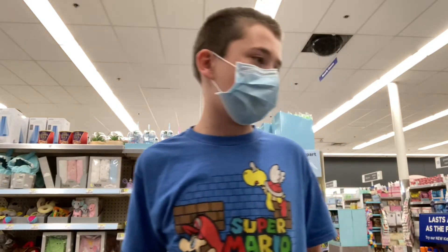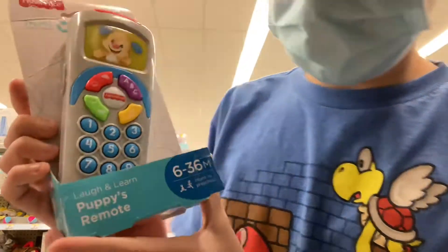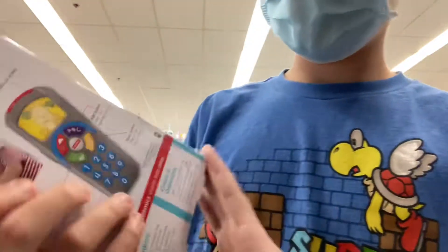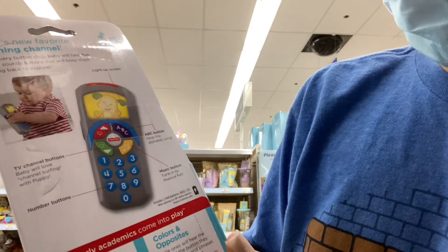Hey guys, it's Shimon Birds in Super Mario, and today we're gonna be reviewing the Laugh and Learn Puppy's Remote. As you can see, it's from Fisher-Price. Here's the back of it: light-up screen, ABC button, music button.